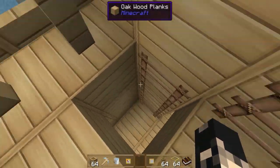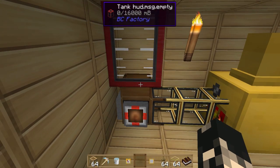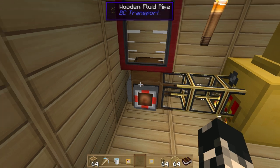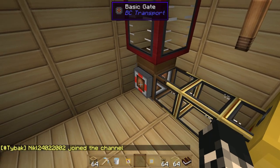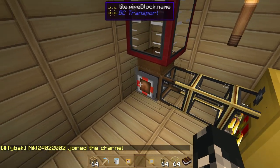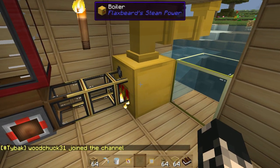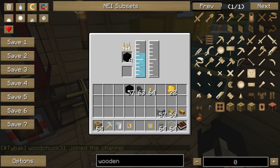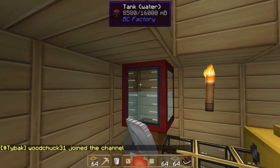Going down here, you'll notice I've got a Buildcraft tank, a wooden pipe, and a gate. The Buildcraft pipe gates have changed, so check those out — Buildcraft pipes are compatible with the boilers and so forth. As you can see it did pump water into it, so let's just chuck some more water in there for the time being.